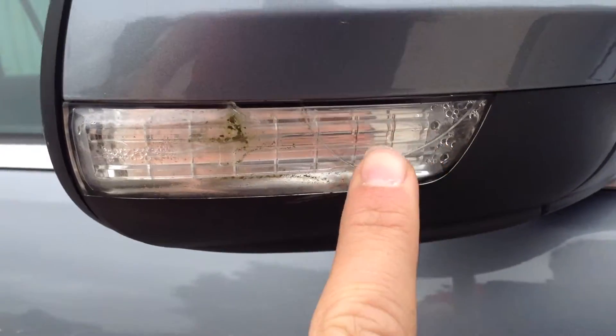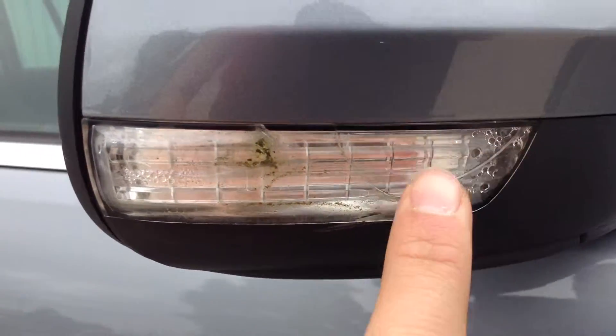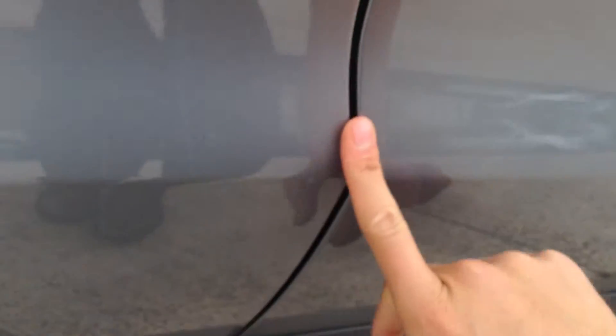Looking at the driver's mirror, you can see the indicator lens here — it's got a slight crack in that, so just be wary of that. Looking at the driver's door itself, it looks very clean. There's one or two very minor scratches, they'll polish out no problem. Door edge is spotless, so very nice condition there.